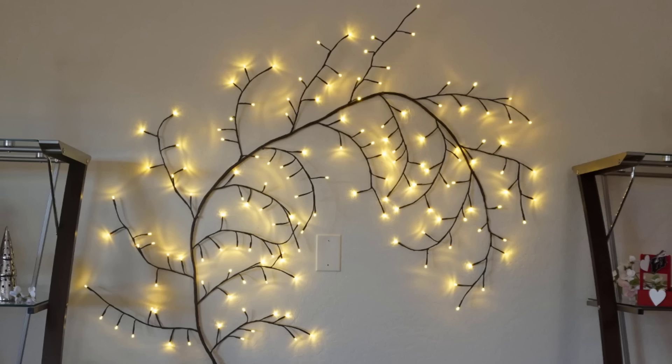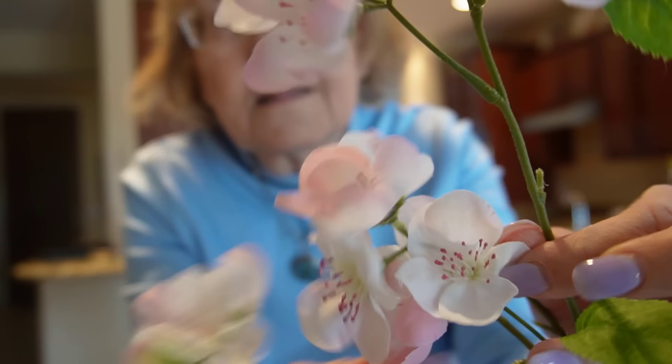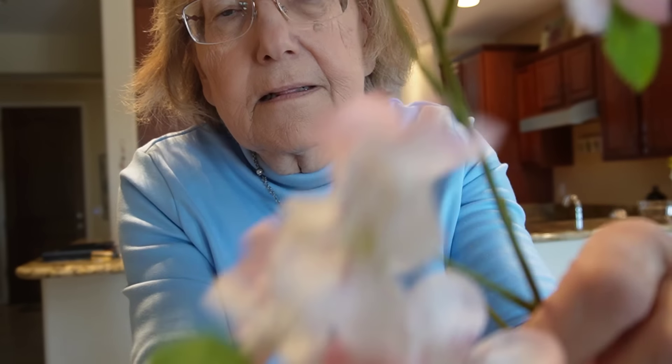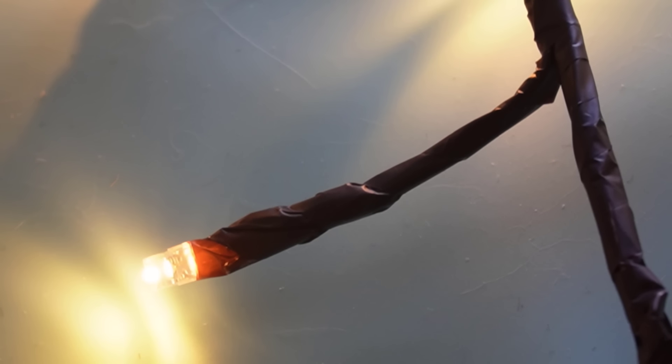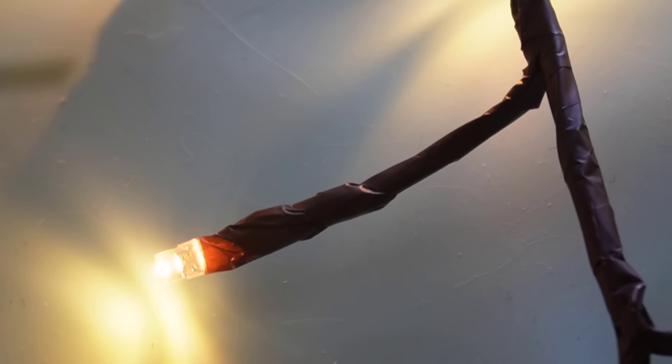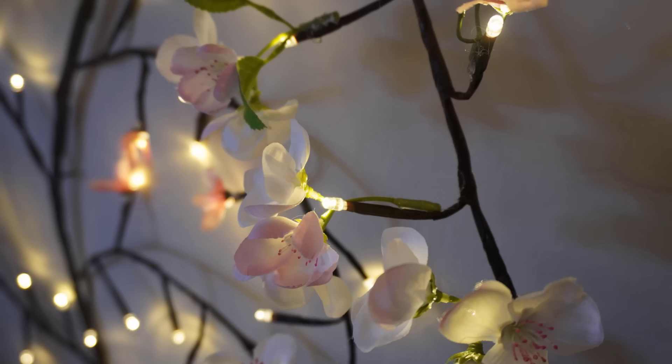It looks a little plain still, so we decided to put some flowers on there using a glue gun. I'm going to take these flowers apart. The glue gun worked best with a low temperature, and using a smaller bunch of flowers seemed to work better — the glue set up faster. And that's the beginning of us putting flowers on.